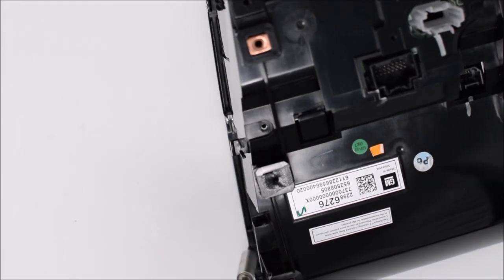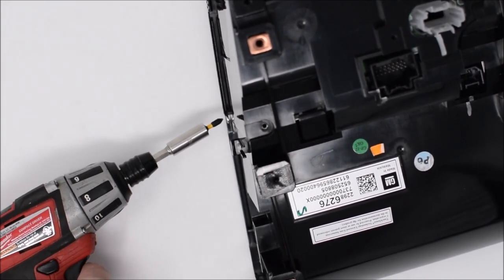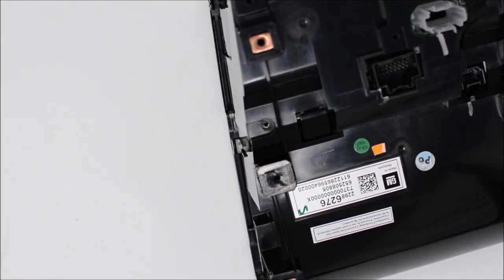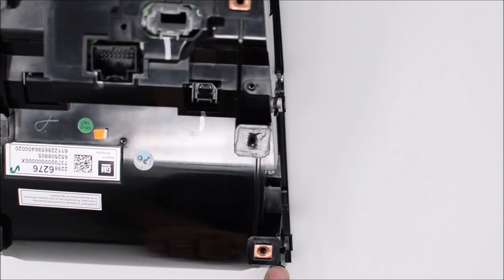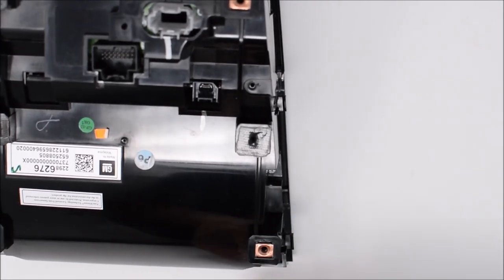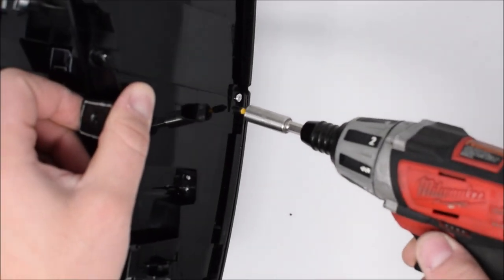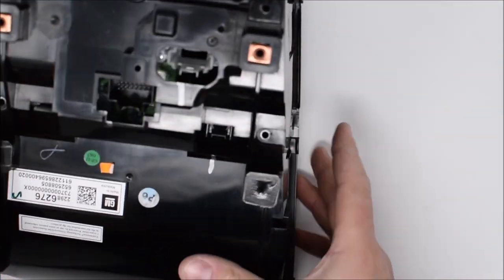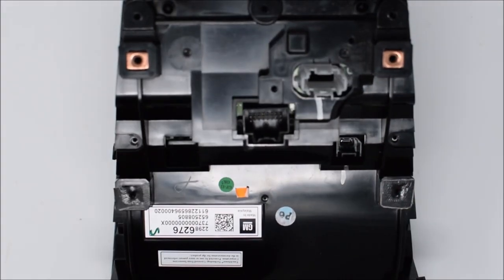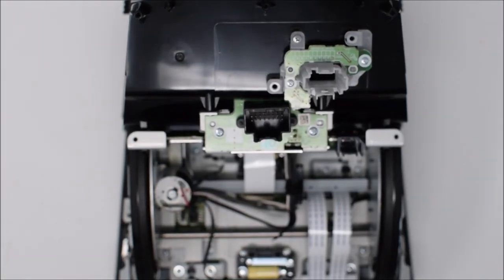Now that the screws on the back are removed, we'll go to the side of the unit. There should be three screws on each side — one facing horizontal and then two in recessed pockets. Remove those three, then go to the opposite side and remove the three: one from the bottom, one in the recessed pocket, and one facing horizontal. With all those screws removed, the rear cover should just lift right off. Remove it and set it to the side.